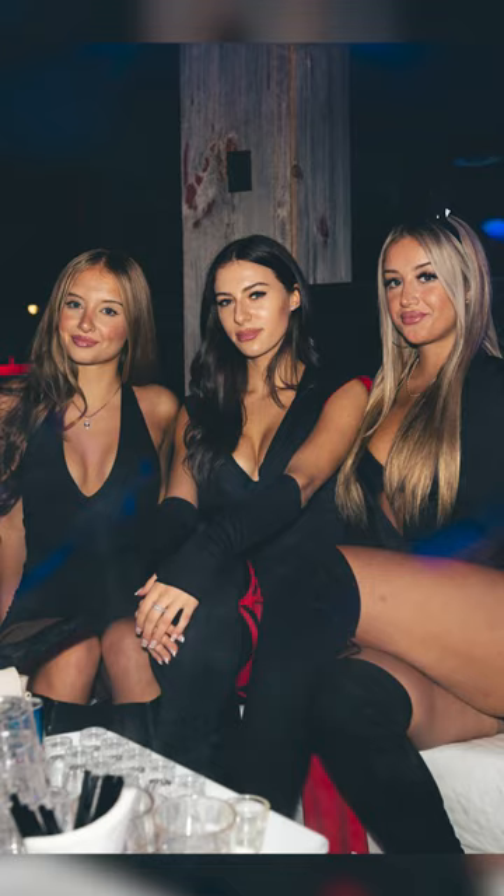This is my secret for getting good photos at weddings and events when the area is just too dark. When I'm shooting a wedding or any kind of event, the lighting for photos is usually terrible. So I have to add my own.